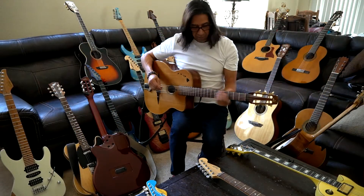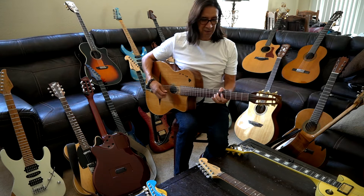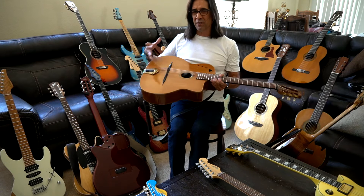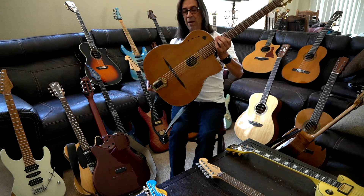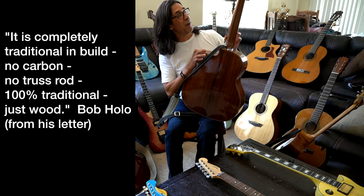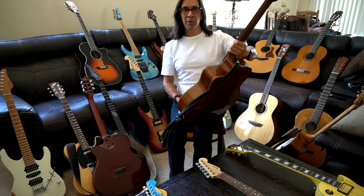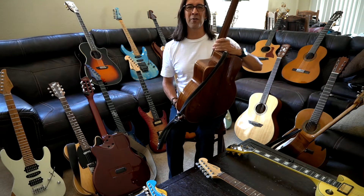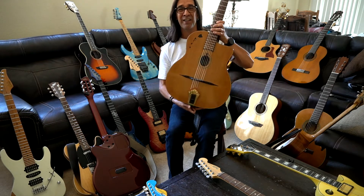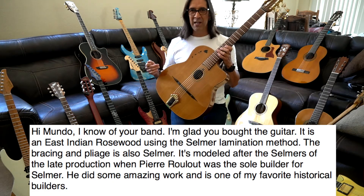Gypsy Jazz guitars — I have three of them. This is my favorite, and you've seen it on my YouTube channel. It's got a great bar and it's pretty rich with the sound it throws out. It's made by Bob Hollow. There's no truss rod in this — I think there's some graphite dowels in here. It's number 28 — he has a Nouveau model, and I think these guitars were leading up to his Nouveau model. It's the 28th one he made. He sent me this big description of why he made it.